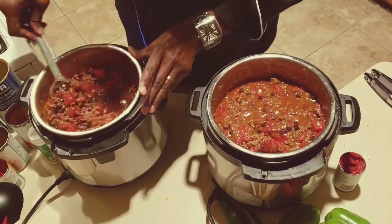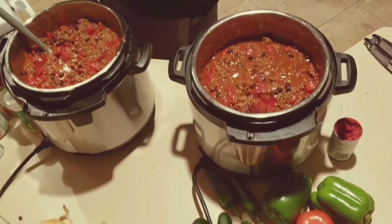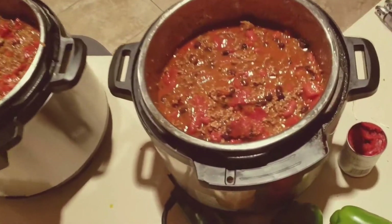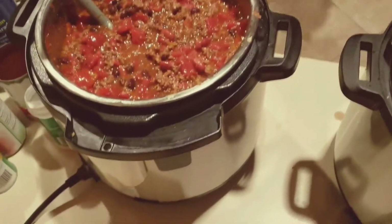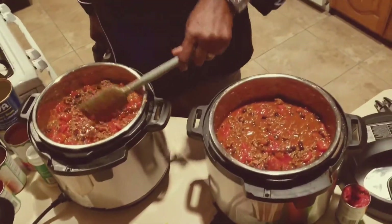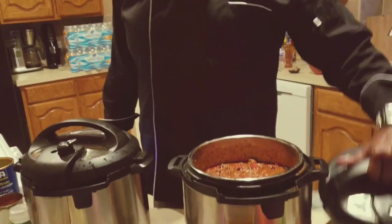Make sure you break up your tomato paste. Then once I have it all stirred in nice, I'm gonna take my lids, put them on my instant pots, and I'm going to set them to meat stew for 35 minutes — maybe 40, let's call it 40 minutes — let it get nice.